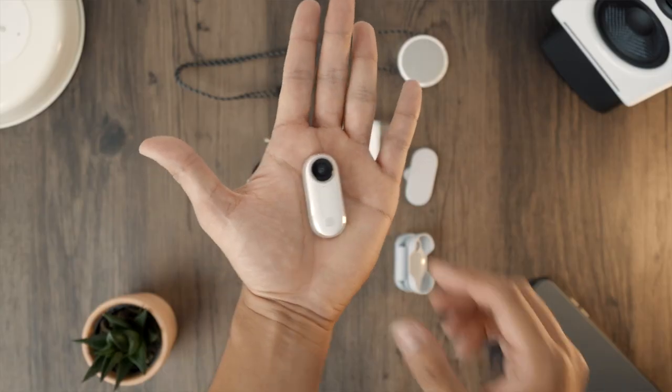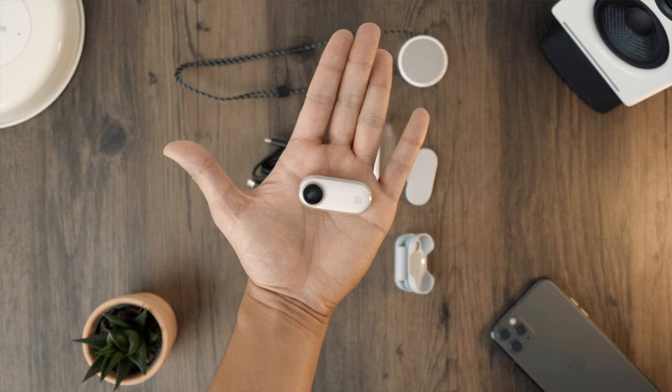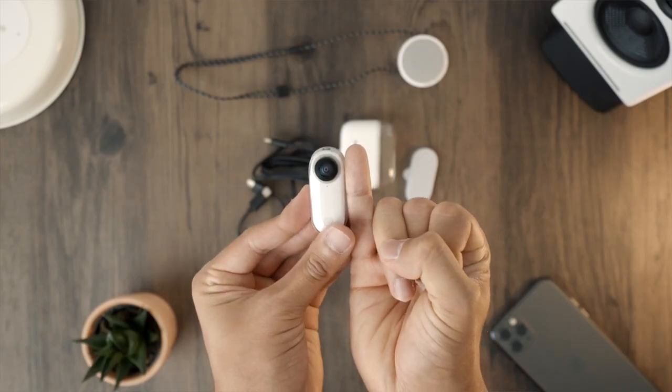Let's talk about build and handling of this little thing. The Insta360 GO weighs less than 20 grams and is literally the size of my pinky finger.